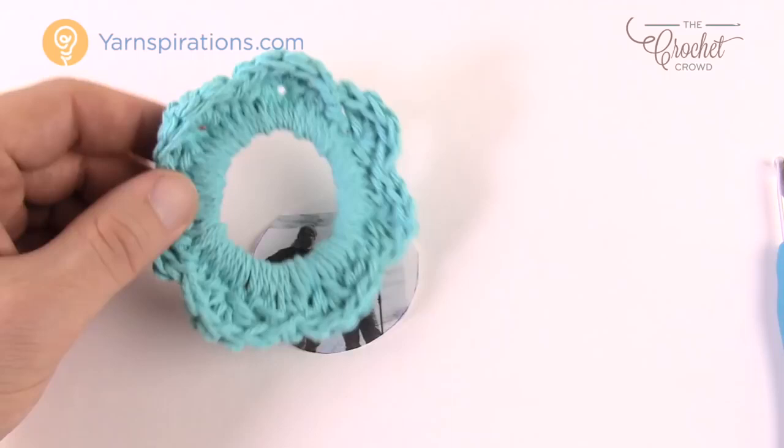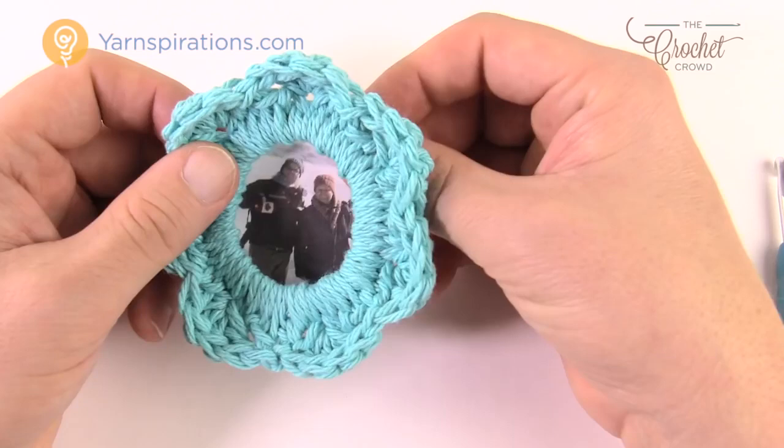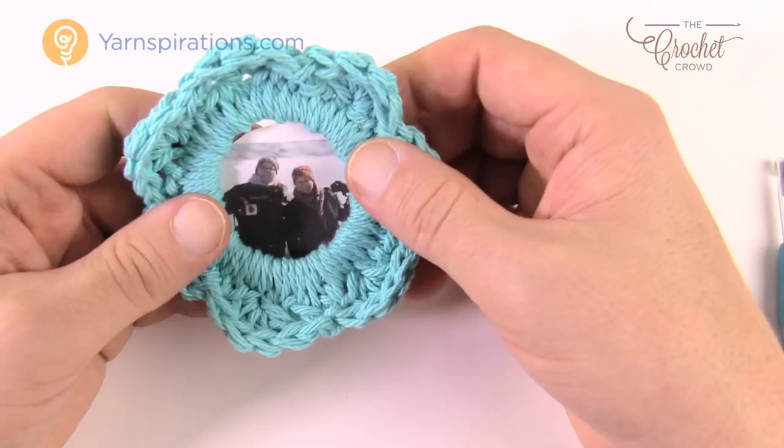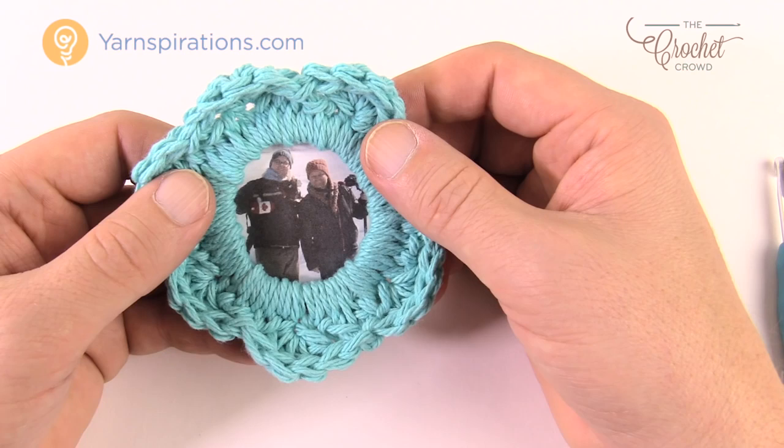That's all you need to do for this project. It's a lot of fun — really more of a memory than anything. If you want to apply a fridge magnet, apply it to the frame itself rather than the paper, because it's stronger, and you'll have something that hangs on your fridge and gives you great memories while making your morning coffee or tea. Until next time, I'm Mikey on behalf of The Crochet Crowd as well as yarnspirations.com. This is Pretty as a Picture Crochet Frame — have a great day. We'll see you again real soon. Bye bye.